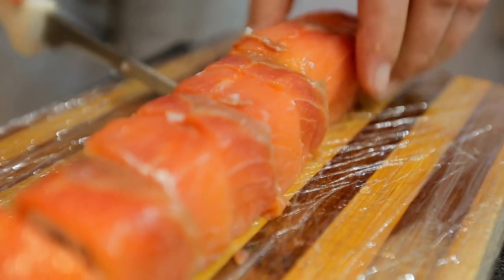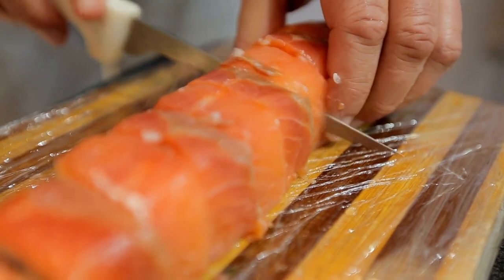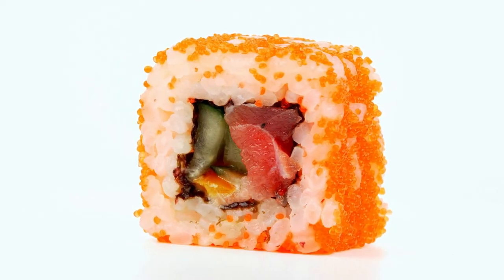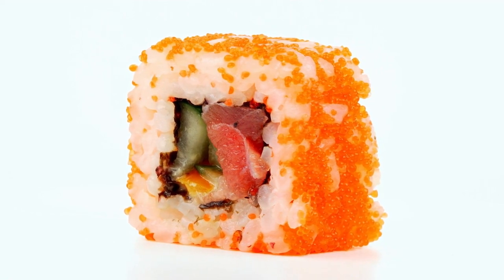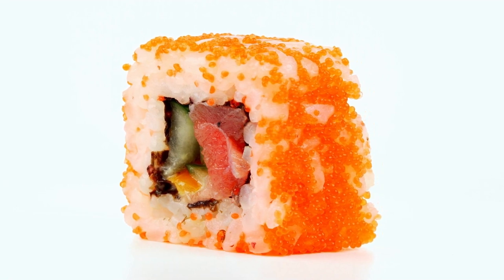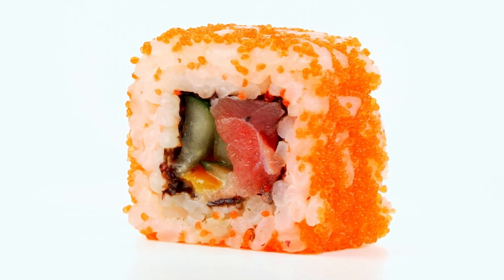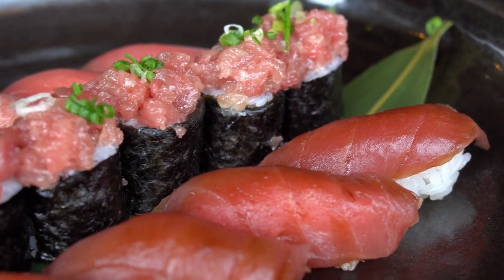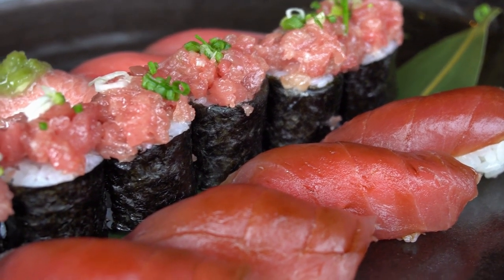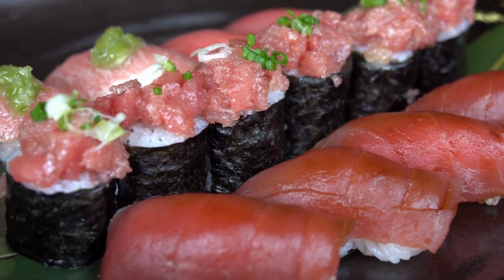Stack the tuna and rice horizontally. The bamboo mat should be rolled up while pressing forward to cylinder-form the sushi. Use the sushi mat to help you roll from one end of the mat to the other. Rolls should be tightened like roll cakes, with the bamboo mat being pulled tightly and firmly pressed. Take the roll off the mat and continue until all rolls are completed. Before cutting sushi, clean a knife with a damp towel. Cut the sushi into bite-sized pieces and serve immediately with wasabi and soy sauce.